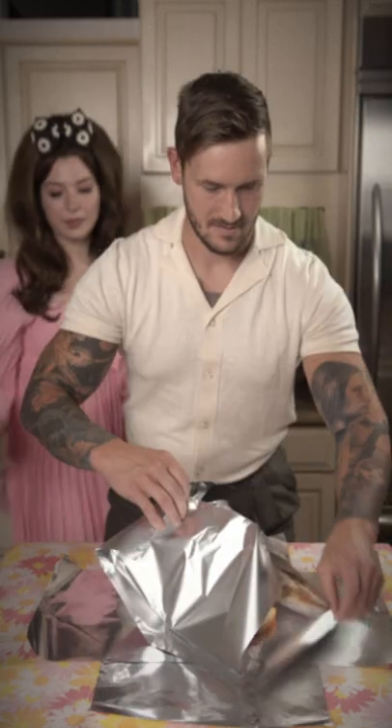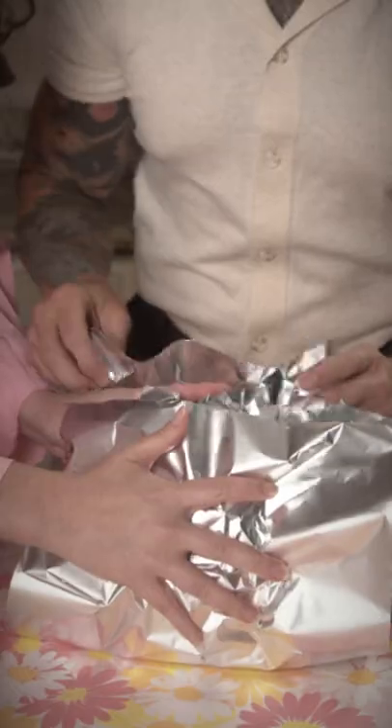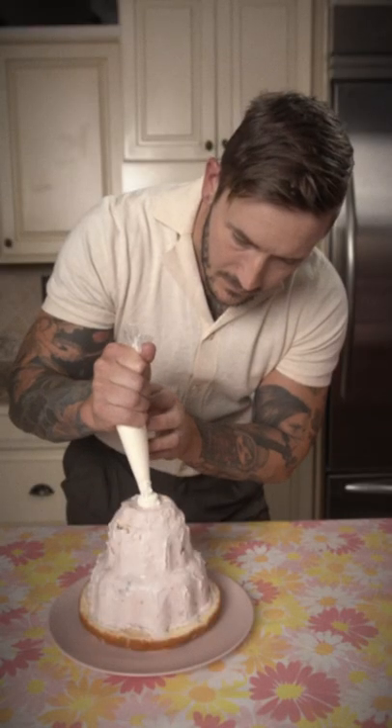Begin to wrap with the aluminum foil in a circle and make a shell that you can refreeze in, and leave it there for at least one hour or until ready to serve.